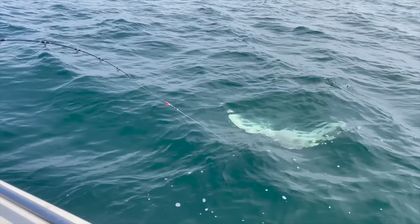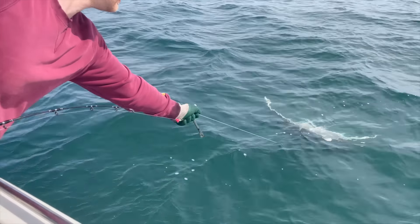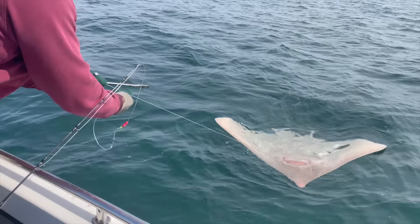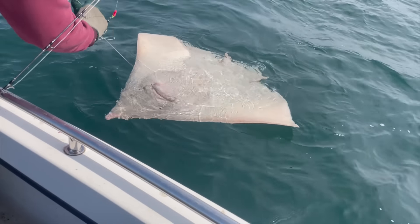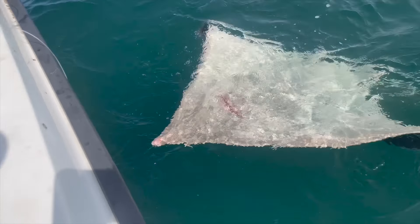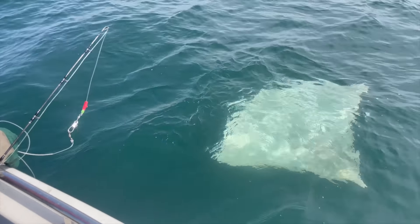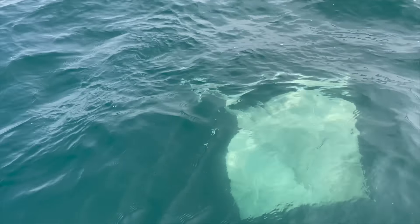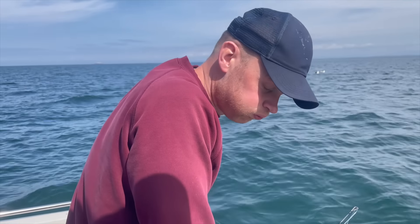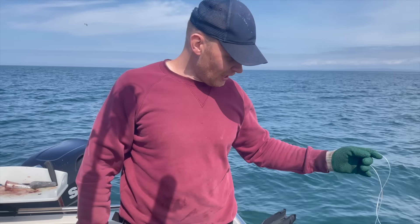Are you ready? This is the glory. You should get yourself away there — he's turning that up, huge fish, look at that, fantastic. Be ready for a beer tonight I think. I'm happy with that.